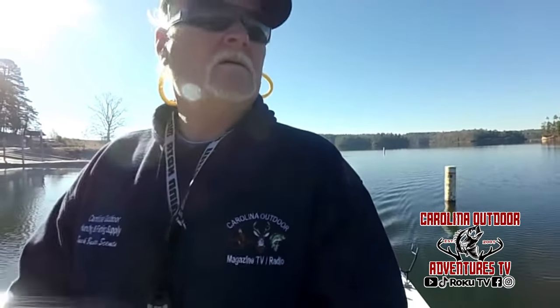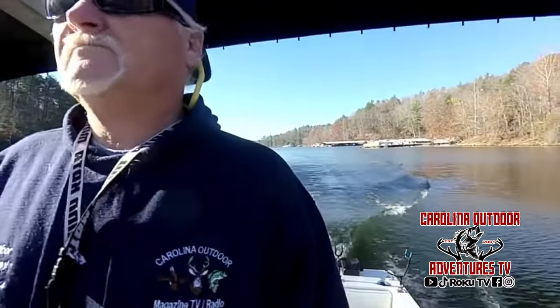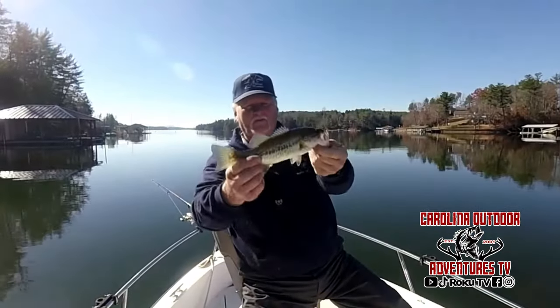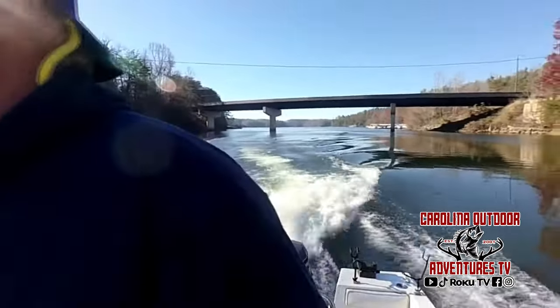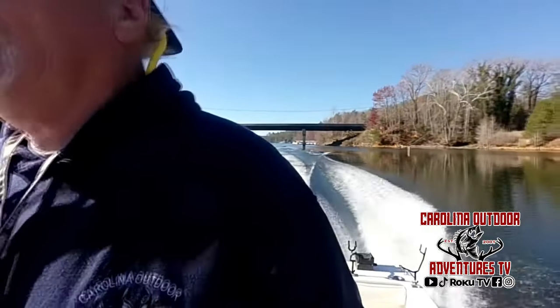Hello everyone, welcome to this week's episode of Carolina Outdoor Magazine TV. On today's show we're headed to Lake James in North Carolina to do a little late fall and early winter smallmouth and walleye fishing. Hopefully we'll put a few fish in the boat. It's going to be a deep water technique today, so you're not going to want to miss this one.